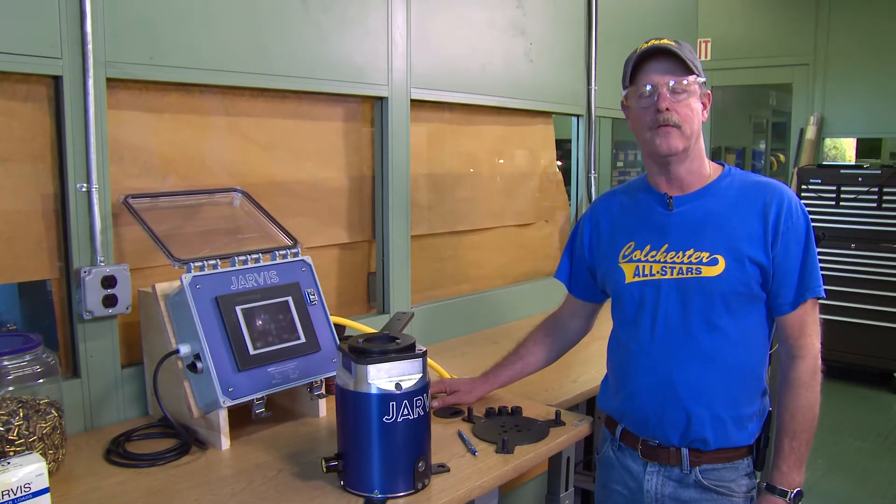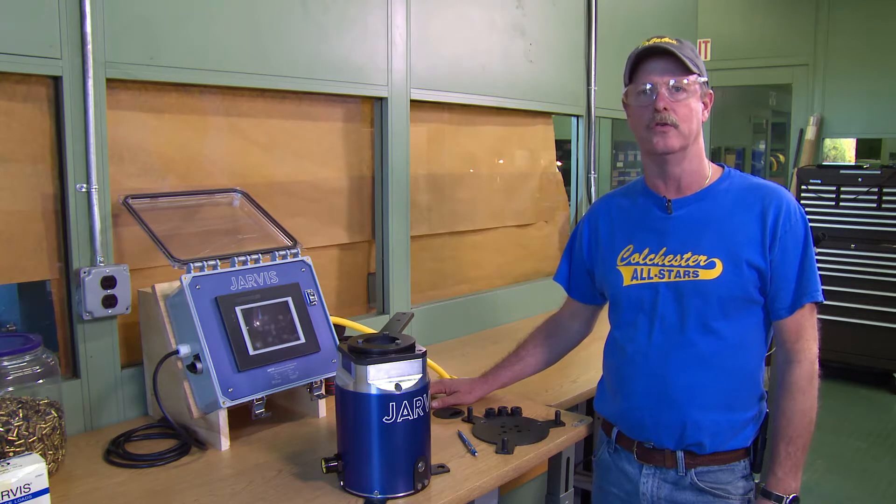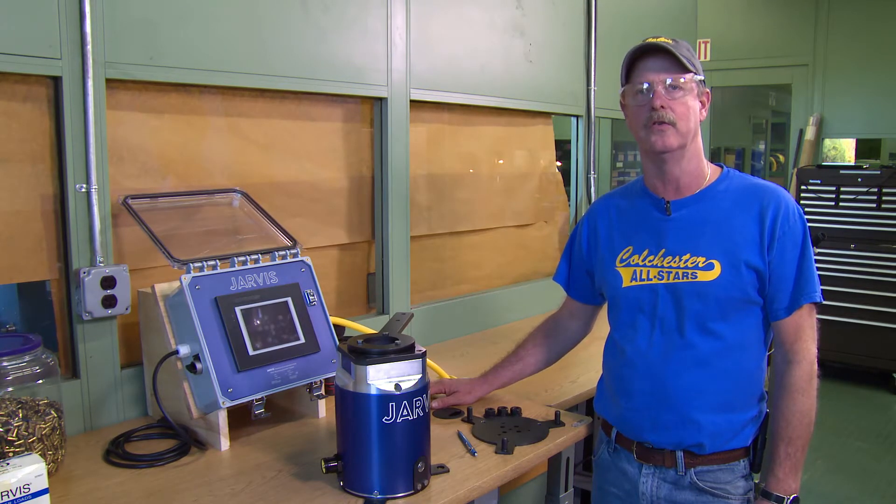I'm Doug Wyatt from Jarvis Products, and I'm going to explain how to set up and use your new PAS stun tester.